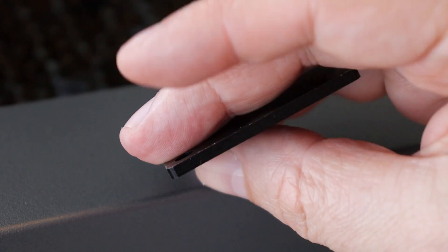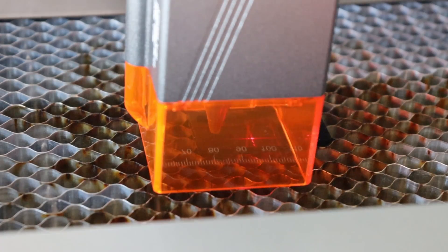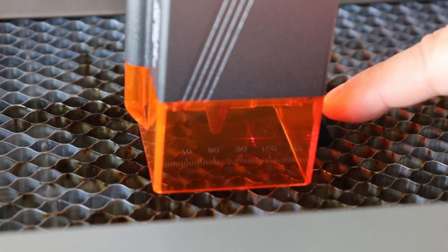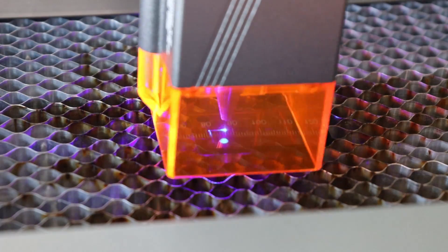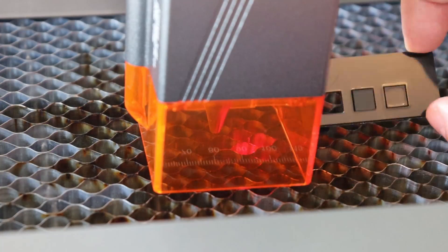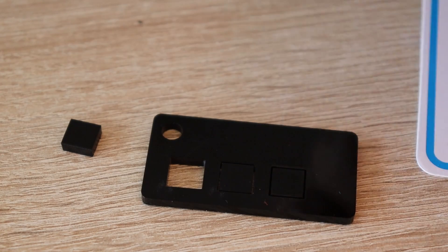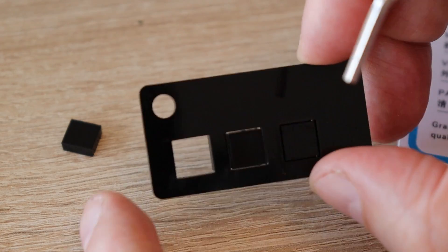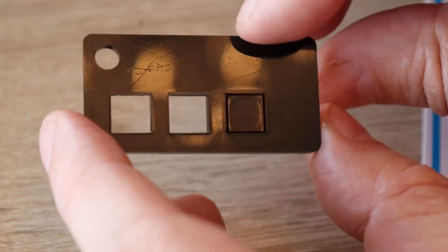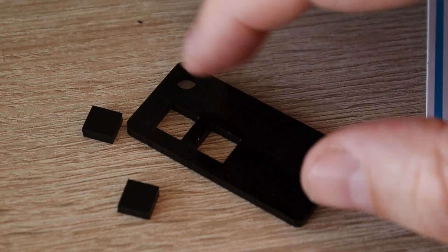Now trying to cut 3 mm thick black acrylic — settings are usually very similar to MDF cutting. Framing is always hard with black acrylic because I can't see the laser spot, only the red positioning point. Cutting at 200, 300 and 400 mm per minute speed. One fell out immediately, others are also completely cut through with just a small press. The last one only had small holes in the corners — but these parts are quite sharp and nice.